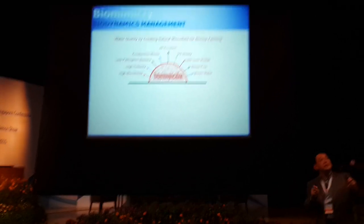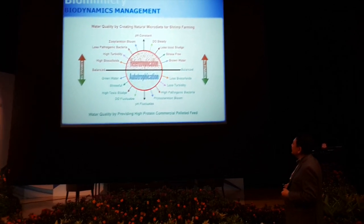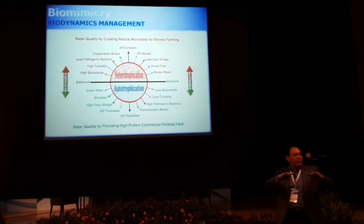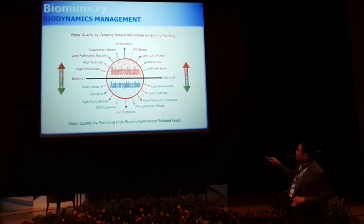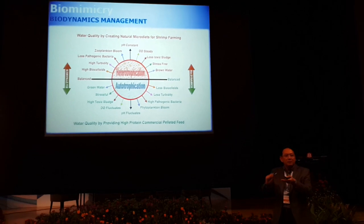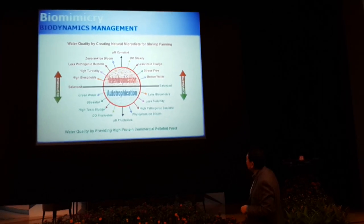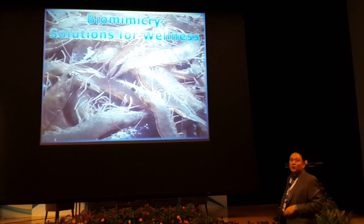So when you do this, we have to balance it — not over, not too much. In the center is where we balance it. Once you establish the biofloc, you don't want it all the way. Keep some plankton to grow, because once the shrimp can feed on plankton, they grow faster. And the concept is a solution for wellness.